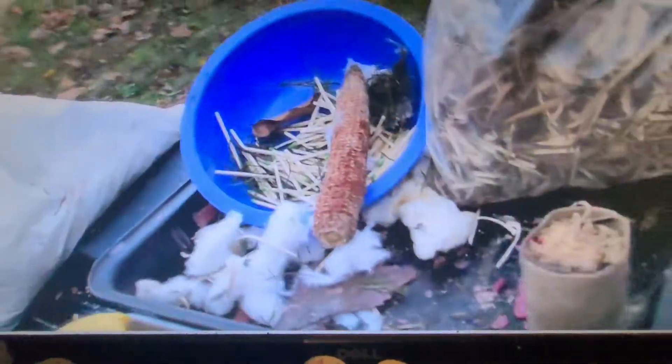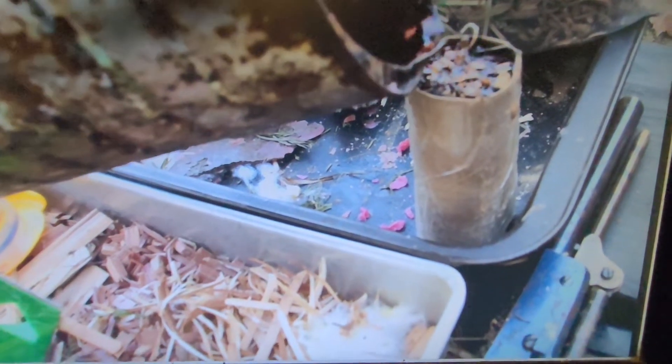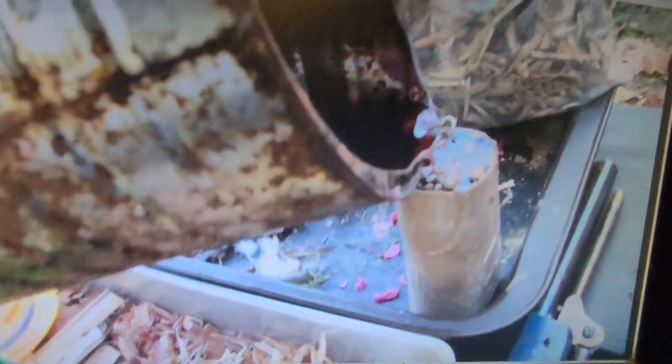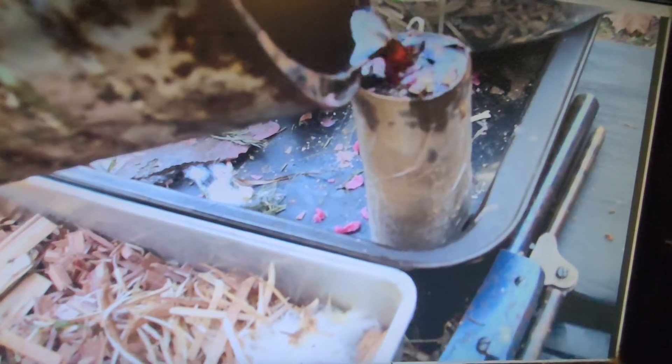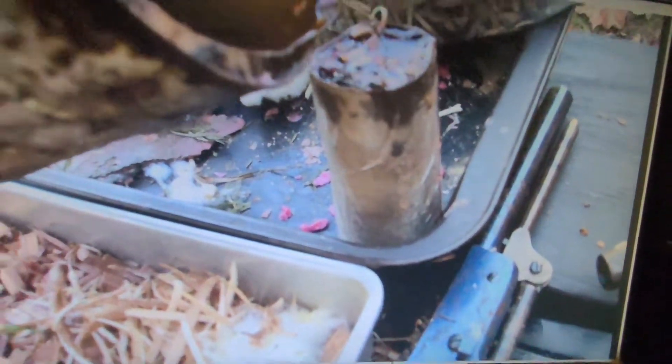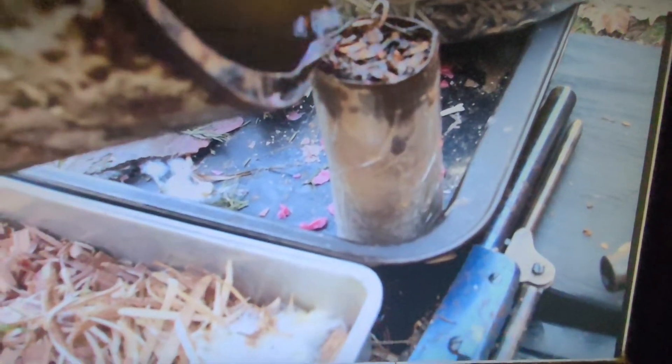I'm about to pour some candle wax right here — I melted some, see it pour out here, pour down in there. This is for camping. Then you put your cotton on the top, let it soak in. See it going down, it's just soaking in slow. Don't worry about if it runs over — you'll have cotton on the top.